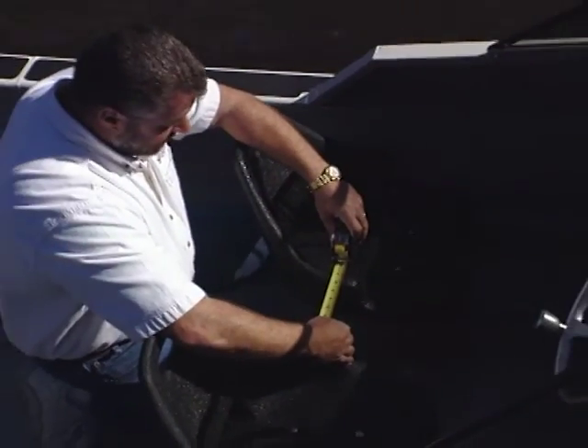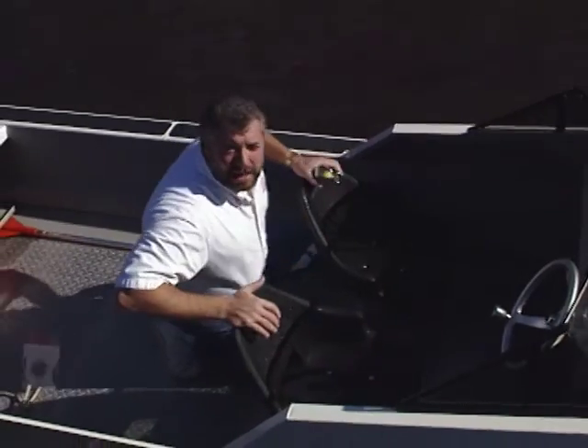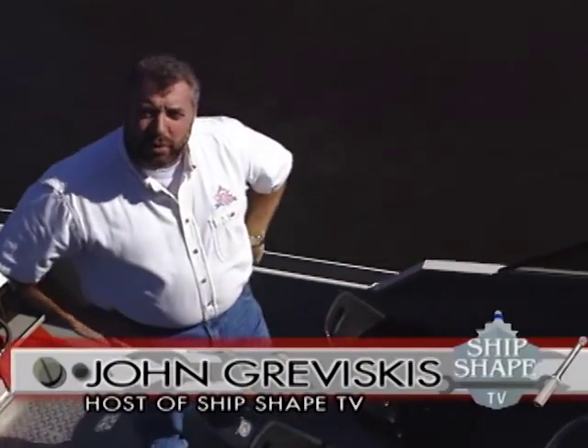Five and three-quarter inches — that isn't going to cut it. Hi, I'm John Greviskis. It's good to have you working around the boat with us again.